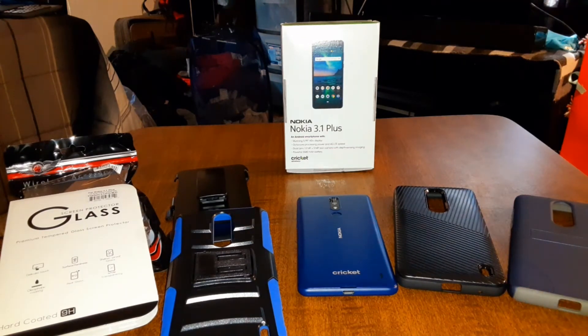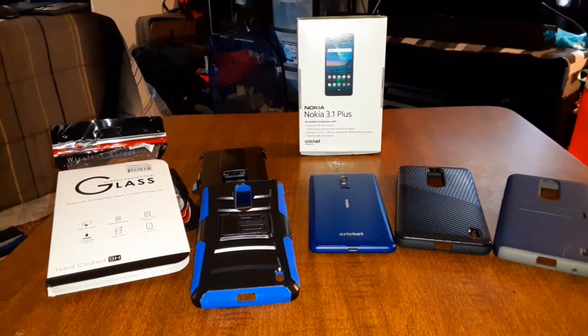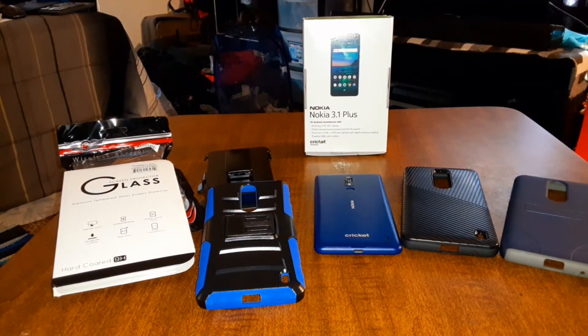Overall, I'm giving this case an A-plus because I've had this type of case before and they work pretty well for the price. I'll be doing a new case video this week for the Nokia 3.1 Plus — I've got the Zizzle Bolt Series case coming in. For the Samsung Galaxy A10e, I've got cases coming from Spigen and Zizzle. And I'm gonna do a case video for the Fitbit Versa 2 — I've been using that watch every day, it's badass.